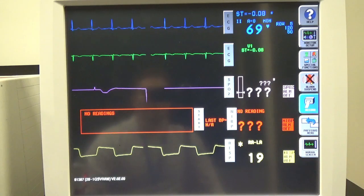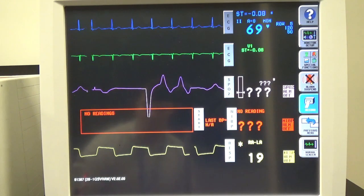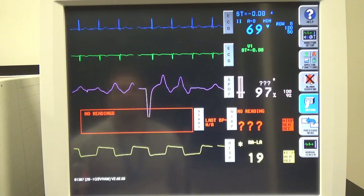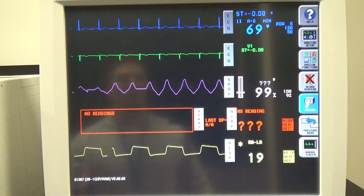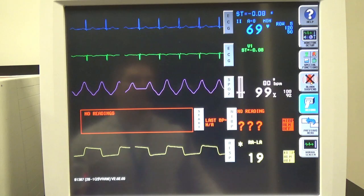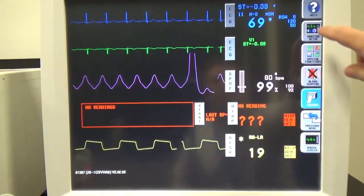It'll take just a second for it to actually start calculating the SBO2 off of the patient monitor. A couple of things that you want to do with the patient monitor: first, you want to set up a new patient. In order to do that, we're going to want to go to monitor setup.